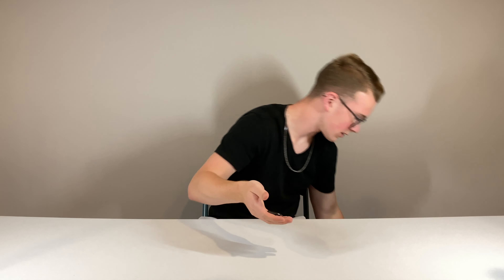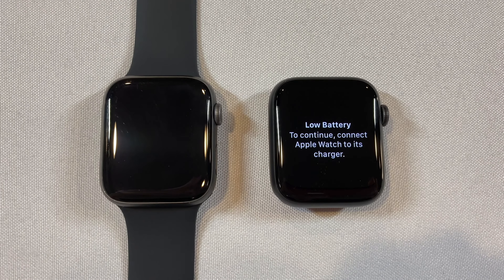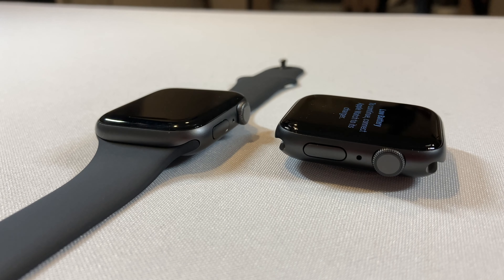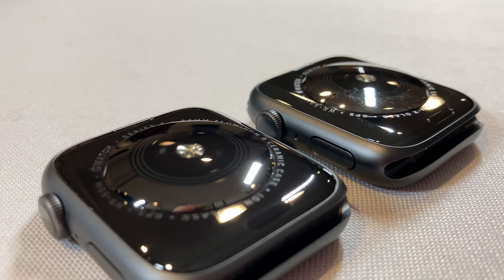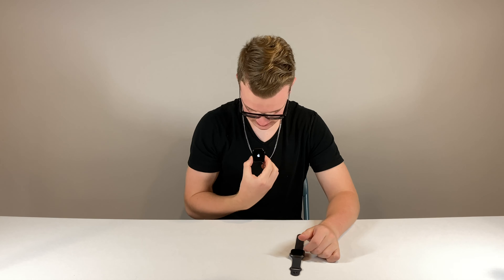In this little packaging it looks literally the exact same. I don't think there's anything different about it except the name and it has an always-on display. I got the GPS-only version — it doesn't have cellular, I didn't want to pay extra. And we should see an Apple logo. It works! I have a working Apple Watch again. I'm so happy. I'm going to get this set up and I'll let you know what I think.